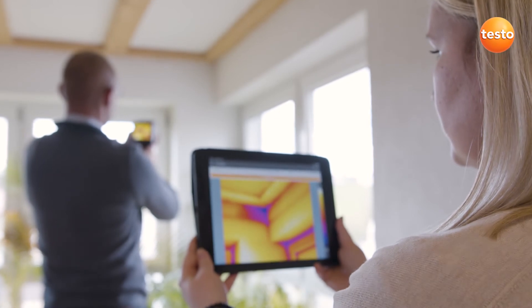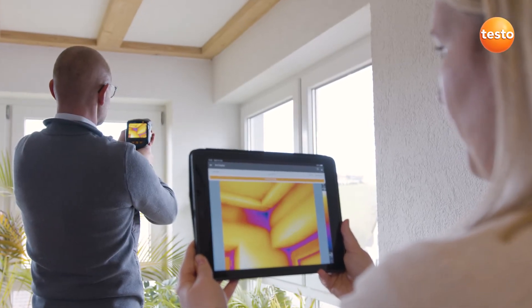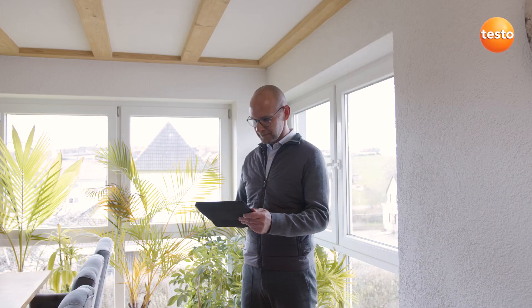The Testo 883 also transmits the measurement values live to the Testo Thermography app on your smartphone or tablet — ideal when you're on site and need a second display, for example to let the customer follow the measurement live.